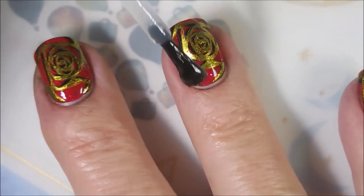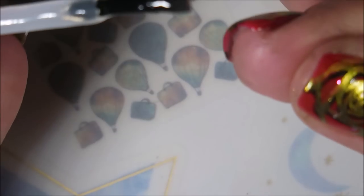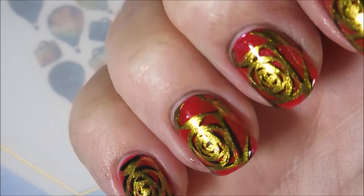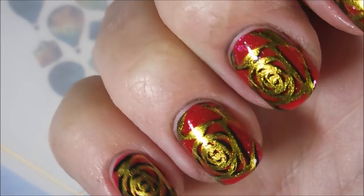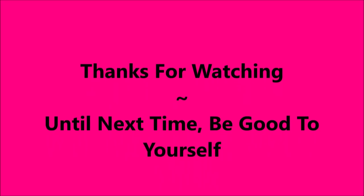And now I'm going to add some top coat — I am, of course, using my Posh Top Coat for this part. Kept that free edge, sealing it in. So, that is my manicure. I do have a swatch photo coming up. Ta-da! I would love to hear what you think about this one — leave me a comment down below. I want to thank you for watching. Until next time, be good to yourself. Talk to you soon.